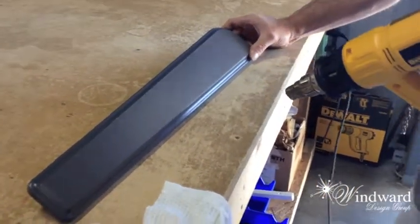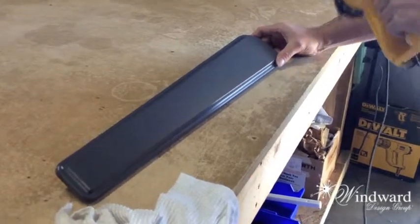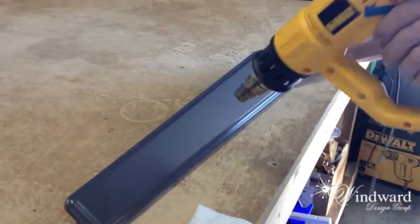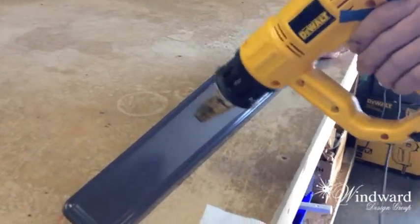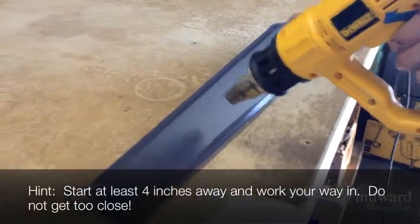Then what I'll do is — can you still see the scratch? I take my heat gun. Do you think someone could also use a hair dryer instead of a heat gun? You know, you probably could if you get close enough.